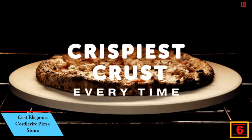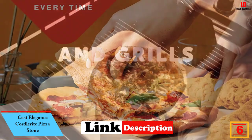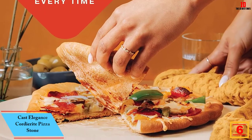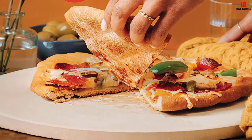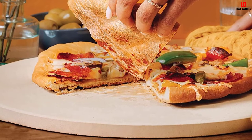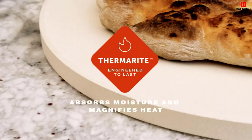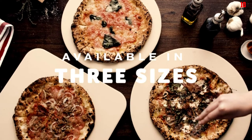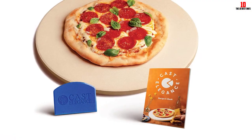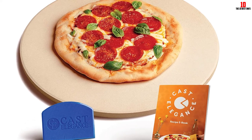At number 6, we have the Cast Elegance Cordierite Pizza Stone. This small, round stone is ideal for 12-inch pizzas; if you make larger pies, explore the bigger stones on this list. The durability and heat retention make it a great affordable option, and you get a pizza scraper and an ebook with recipes thrown in.